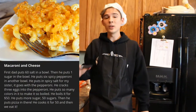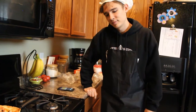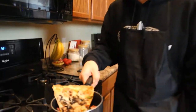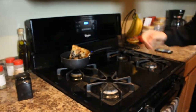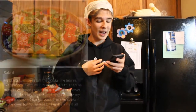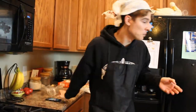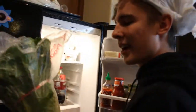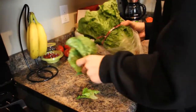Then it says he cooks it for 50 — he didn't say 50 what — so ladies and gentlemen, there it is, and we'll set this on the back burner for when we decide to make the rest. The next thing we'll be making, like I said, is a salad. It says he starts off with stuff that looks like leaves, like spinach. The health department called midway through the show and said we can't make things on the counter, so we've got to move the salad to a plate.